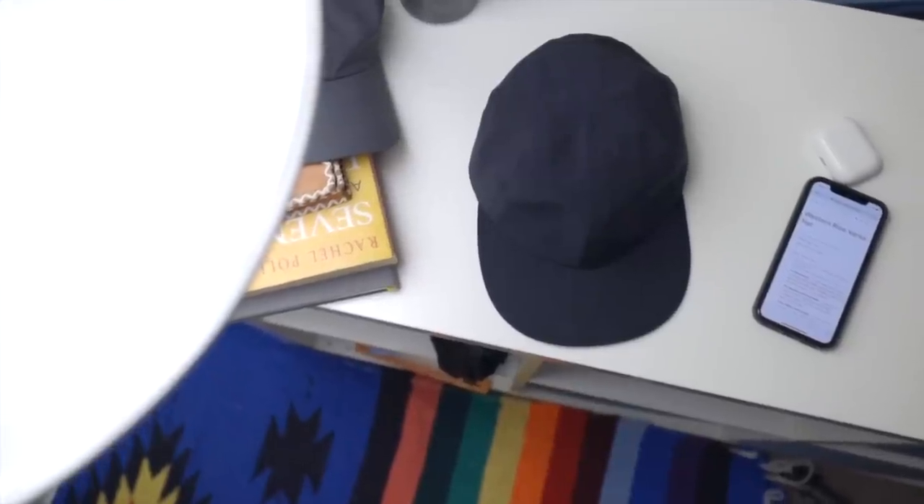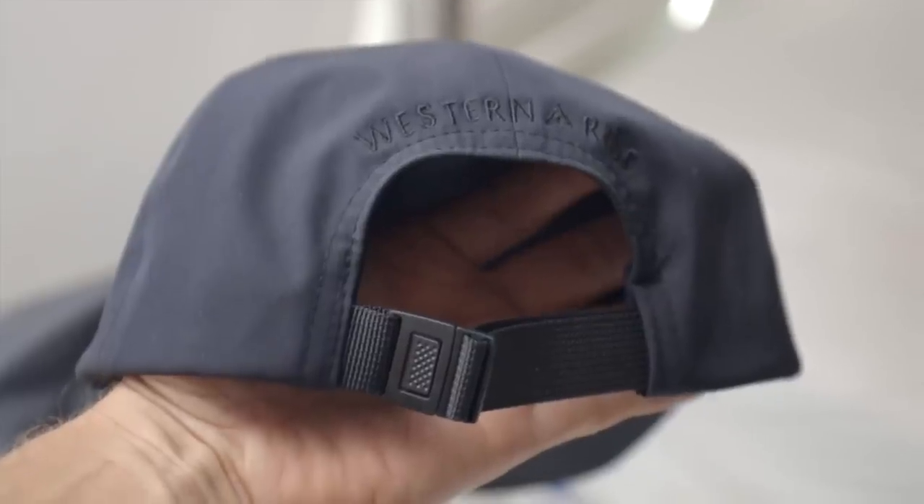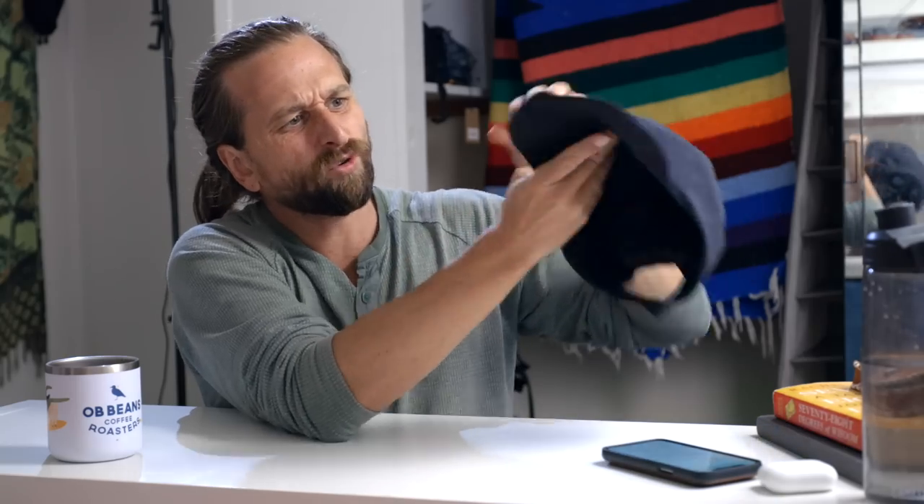From their marketing: it's waterproof. There's a multi-layer stretch fabric combined with bonded taped seams and an advanced durable water repellent. It is packable and crushable. It crushes down, and I think if it was left crushed too much you'd get some funky bill stuff. It's got a dense EVA foam brim.